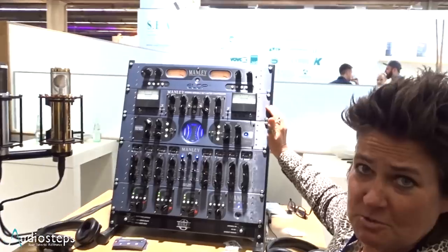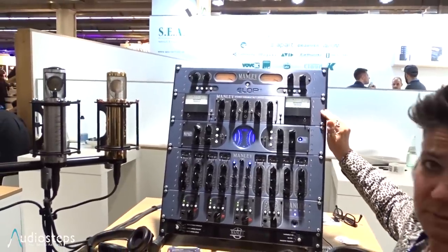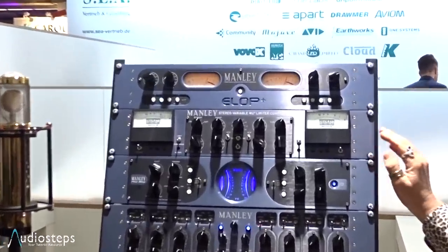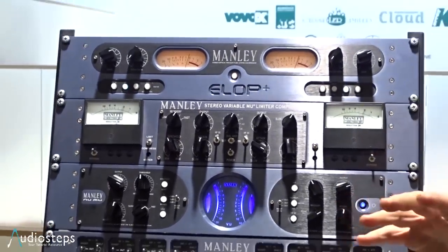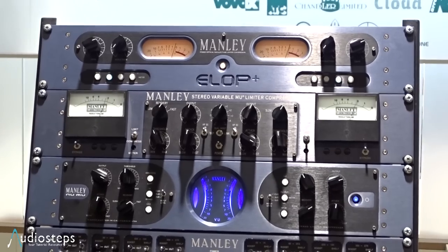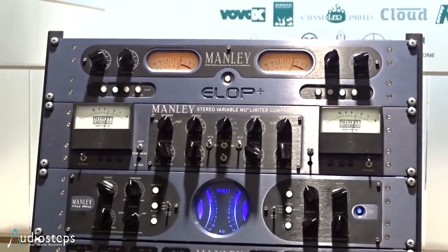The Variable Mu, as you know, is a classic product we've been producing since 1994. It's the king of the tube compressors. You see it all over the place. It really makes your whole mix sound very cohesive and like a real record. That's what it's famous for.